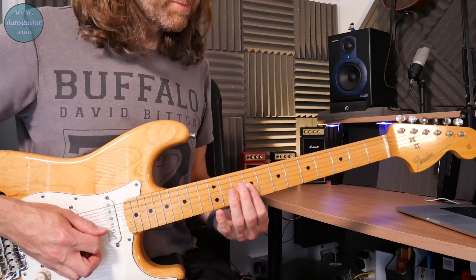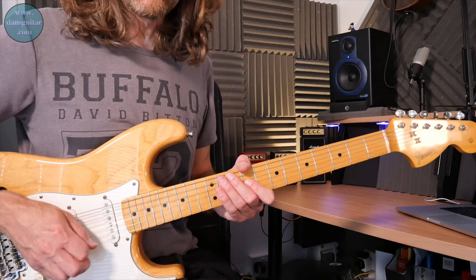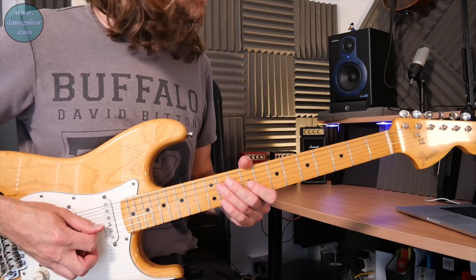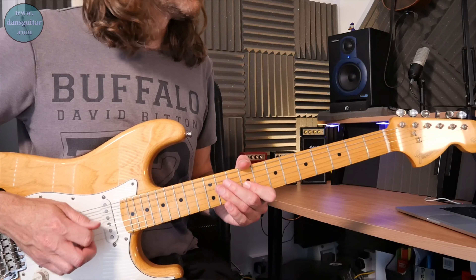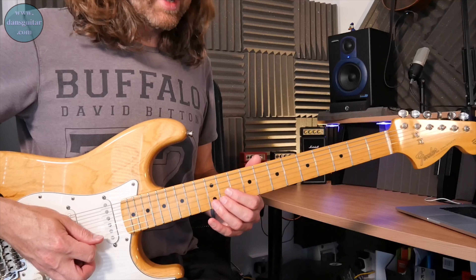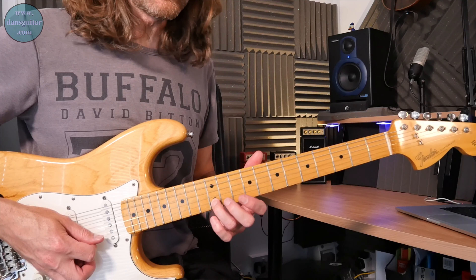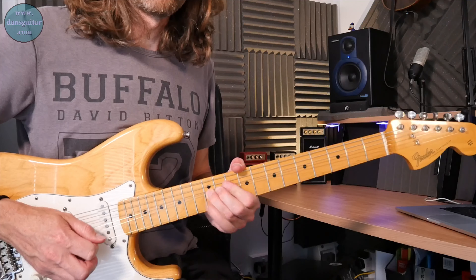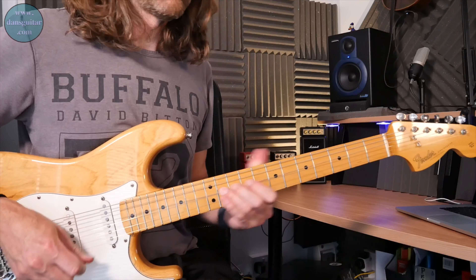Then you've got a bit which is basically a blues curl on the ninth fret of the third string to the eleventh fret on the D string — and you do that three times, half bend on that third one. Then you've got the twelfth fret bend on the second string, full tone with vibrato to finish.